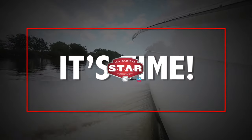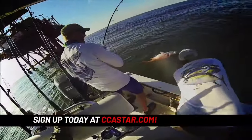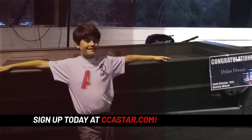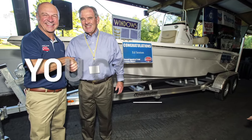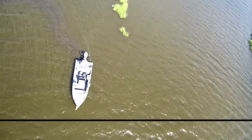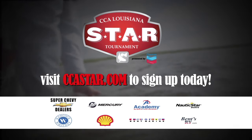It's that time of year — CCA Star Tournament time. We might have a star winner, folks! Don't miss your chance for more categories, more prizes, and more smiles. Young and old, there's a division for everyone. You can win a truck, RV, boat, and much more. Sign up today for a chance to become an early bird winner. The fun starts Memorial Day weekend. Visit CCA Star to get your ticket today.